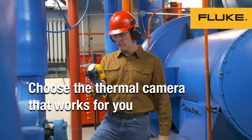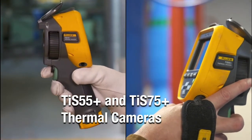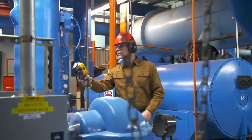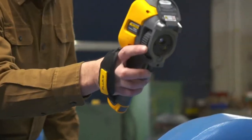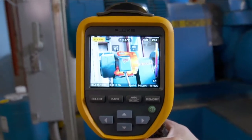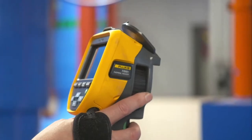If you're looking to jumpstart your maintenance program, Fluke gives you the choice of two new easy-to-use thermal cameras that capture professional quality images. The TIS 55 Plus and TIS 75 Plus cameras provide a sharp, clear view of potential issues, even if you're not an infrared expert.